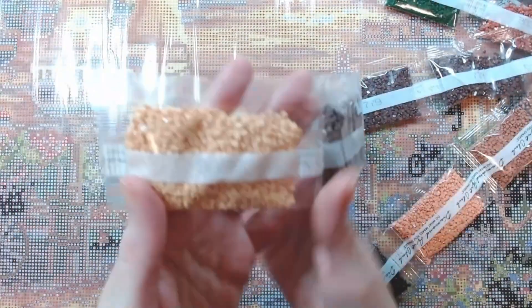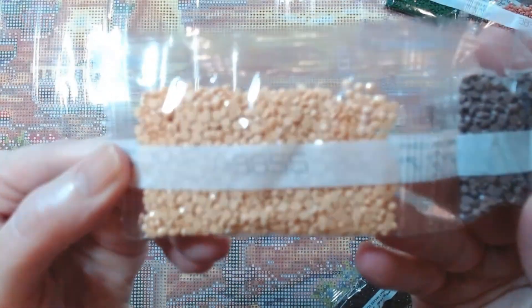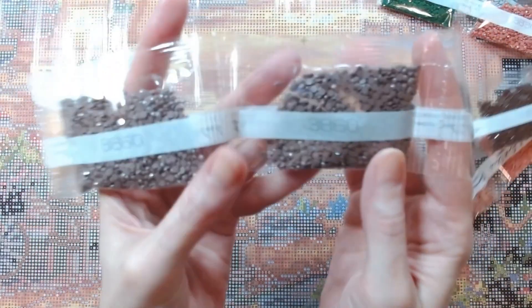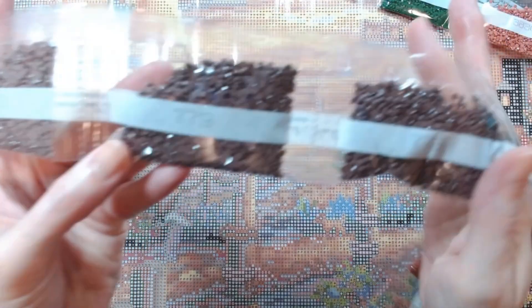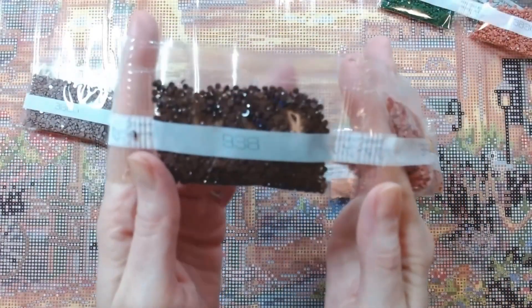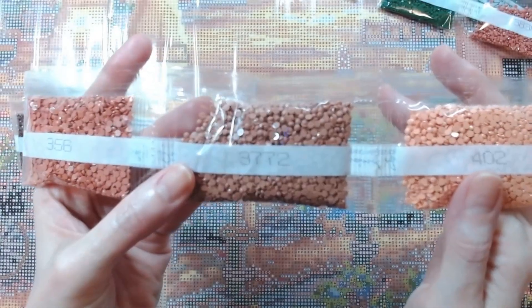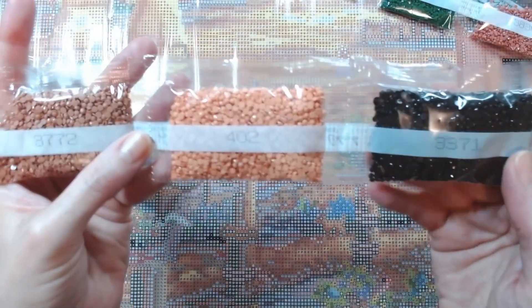Going through the next set: 3855, 3860, another bag of 3860, 779 — two bags of that — 938, 356, 3772, 402, 3371.